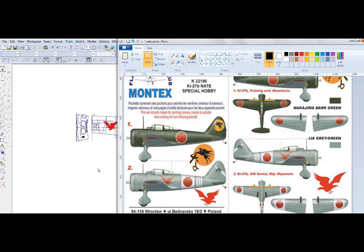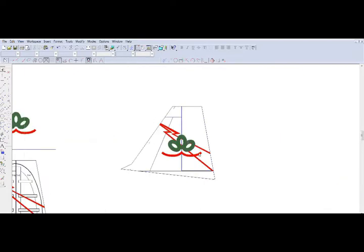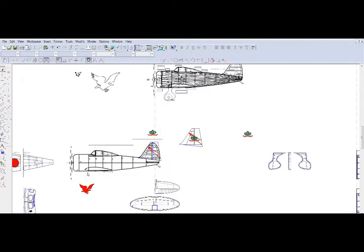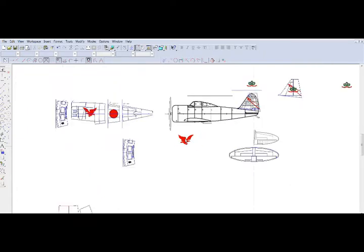Once you have this, you can import it into your CAD program and trace the details. Up here you see the details that were on the tail — there's your tail, there's your drawing, and you can see the tick marks which are alignment marks, as well as the bird which was traced freehand in the CAD program. What's nice about that is you can easily mirror it for the other side.